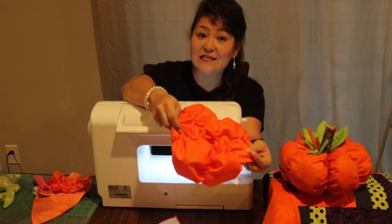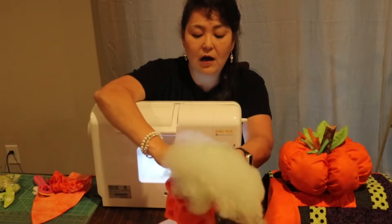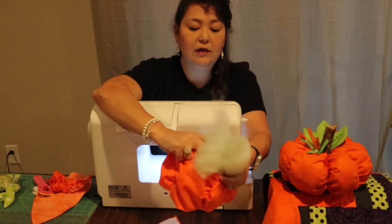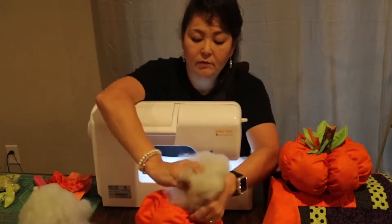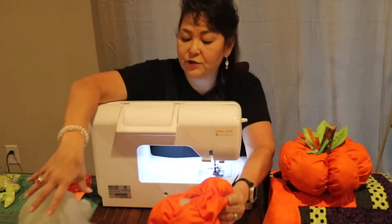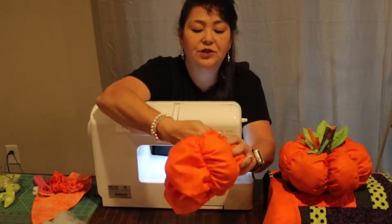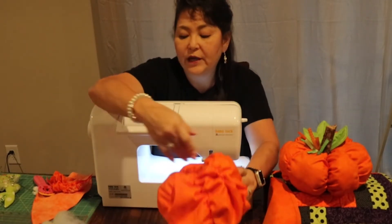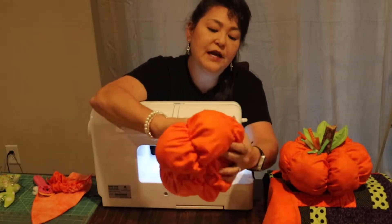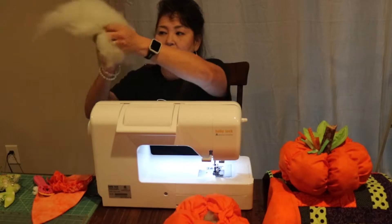Turn the pumpkin right-side out and go ahead and stuff it. It doesn't take long. Don't pull apart any stitches — just work the stuffing in. You don't want to stuff pumpkins tight — stuff them pretty loose. It looks just as good when it's kind of loose. I like to work each wedge individually — push stuffing to the outside of one wedge, then grab another handful for the next.